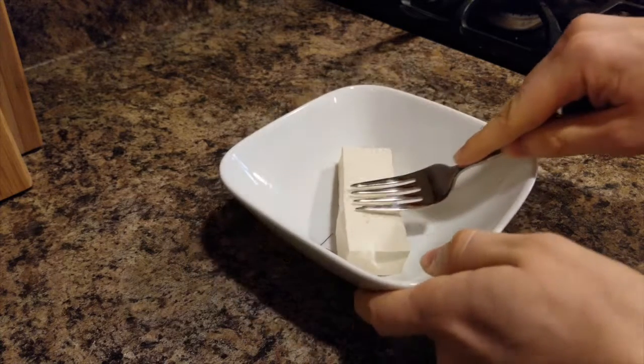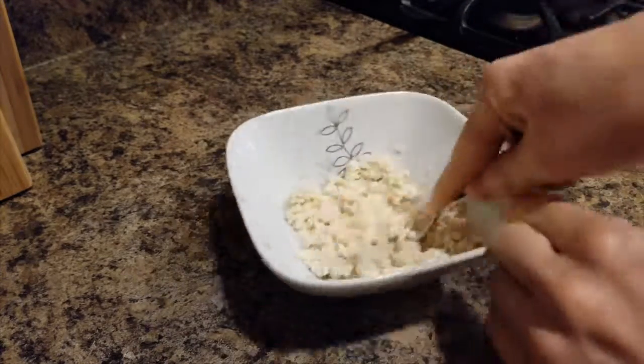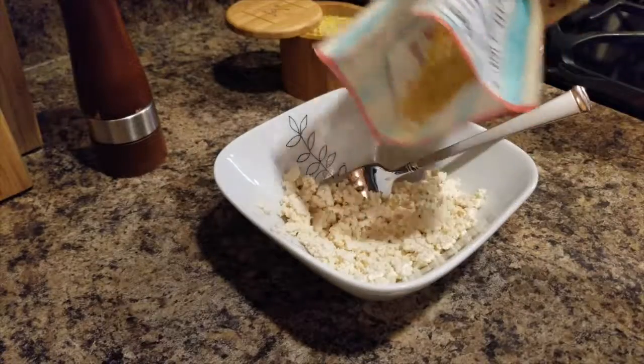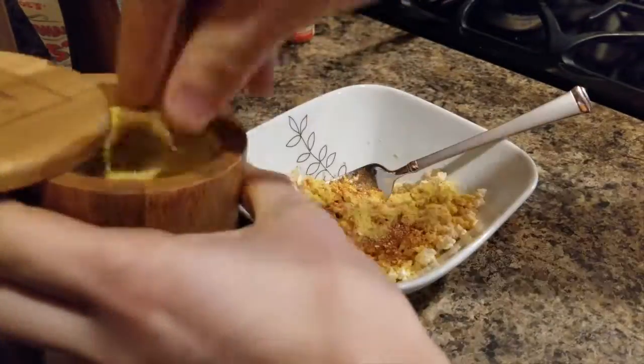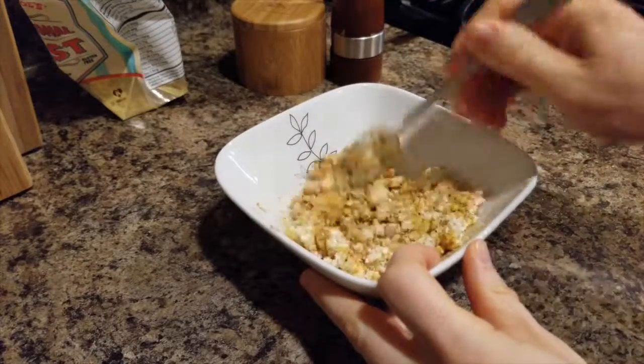For preparation, take a piece of tofu and mash it with a fork. For seasoning, add nutritional yeast to cover it up, paprika, some vegeta or salt, pepper, and mix it around.